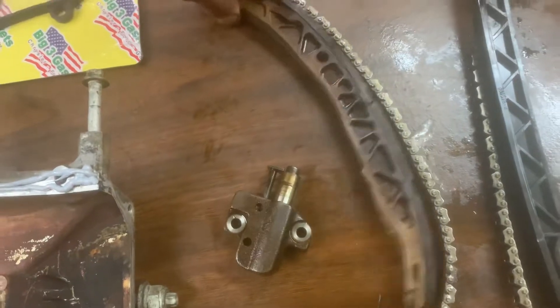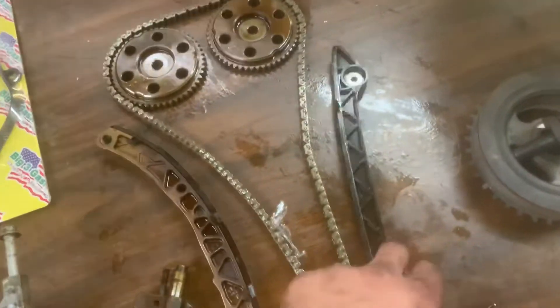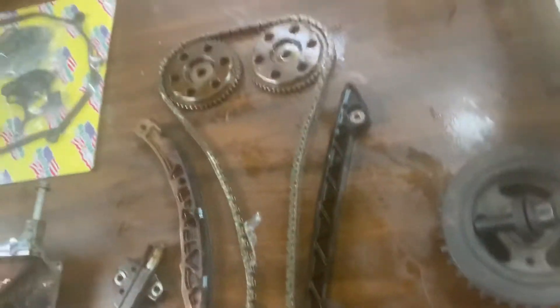That's your tensioner — that's what your tensioner rides on. It just goes on a pin up here and works for that tensioner. The guide on this side has bolts in it. I got my timing tool over here for my cams. It has offset slots on each cam where it allows you to just stick this in there.